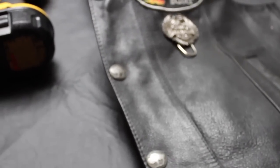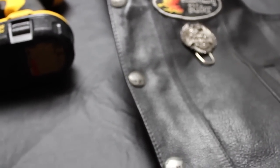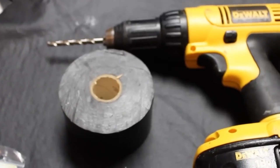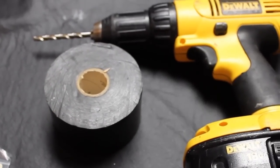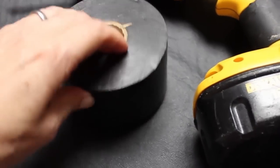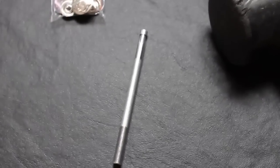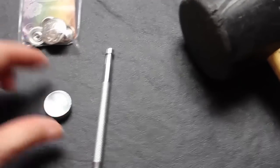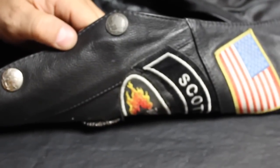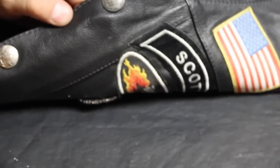The supplies you're gonna need are, of course, the vest, jacket, or whatever you're replacing snaps on, a drill with a drill bit that is just slightly bigger than the inside area of the snap, some rubber tape to protect a decorative snap, a rubber mallet, a punch set tool, the snaps, and a little anvil.